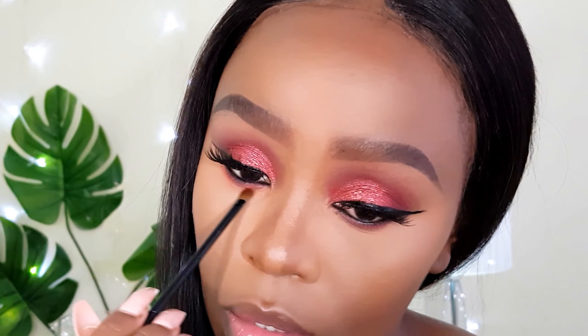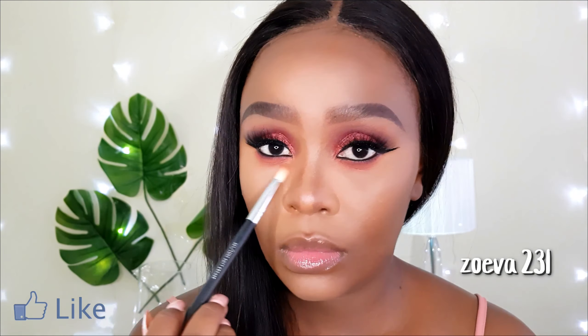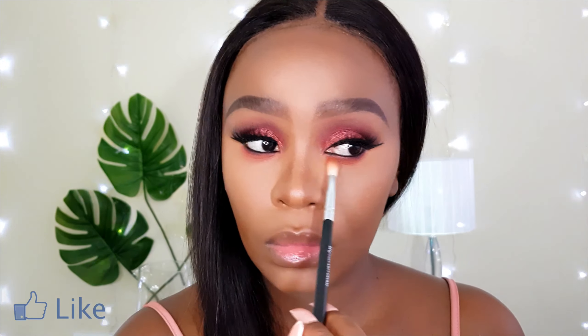Instead of the red shade, I'm going to pick up this orange one right underneath it for my lower lash line. For my inner corner highlight, I'll go into the NYX palette and take this shimmer shade on my detailing pencil brush. I love how the shimmer shade is a bit brighter than the pigment red.